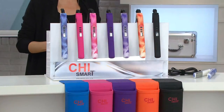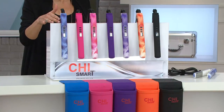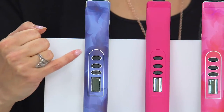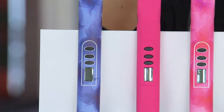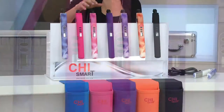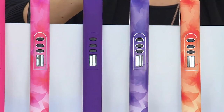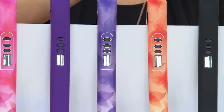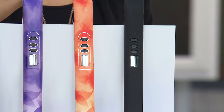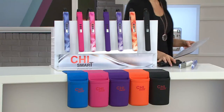Let me take you through the colors, starting with my absolute number one favorite — the blue floral. It's that denim blue color and will come with the blue holster. Then we have your pink solid, your pink floral. The florals are beautiful; they look like watercolors. Your purple and your purple floral, your orange floral. And if you just want the little black dress of styling irons, just go with the solid black, and you can see you'll get a coordinated holster.